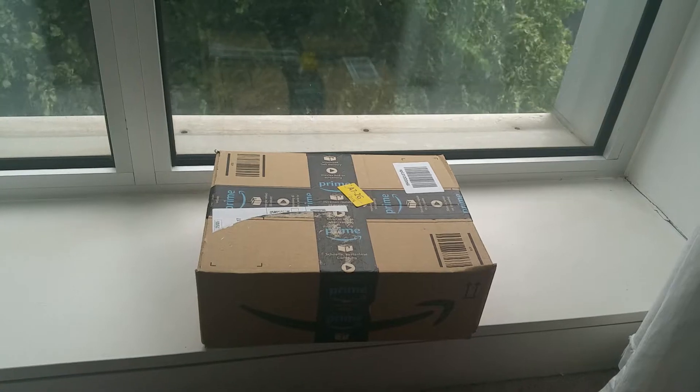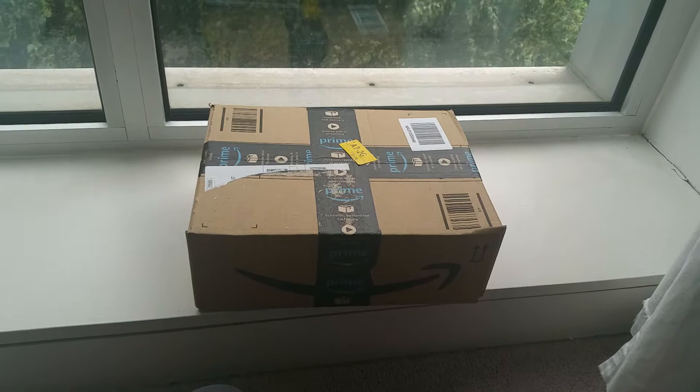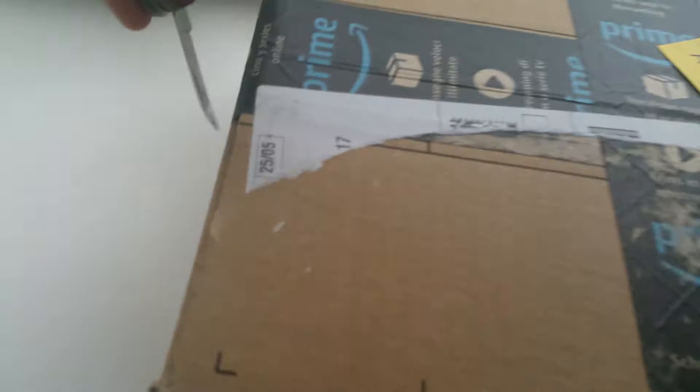Hi, so I just received delivery of my English and Romanian copies of Passion Glue Bicycle, so I'm just gonna open it, hopefully all will be printed well.